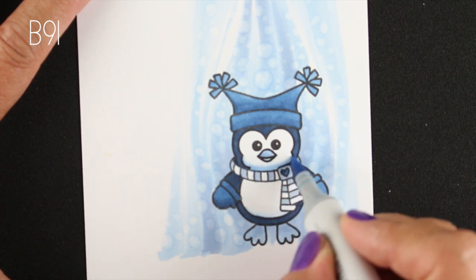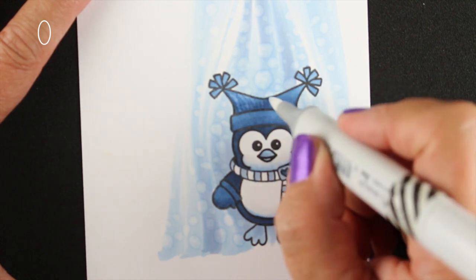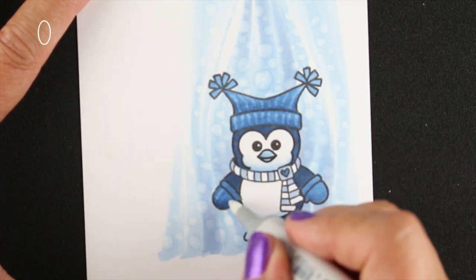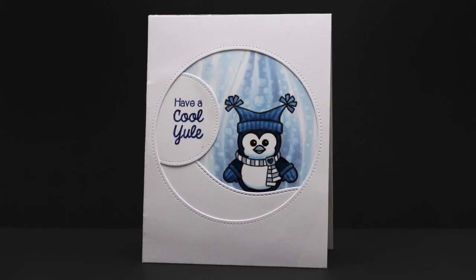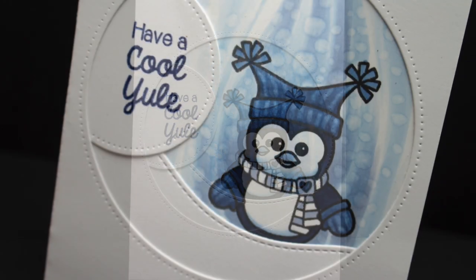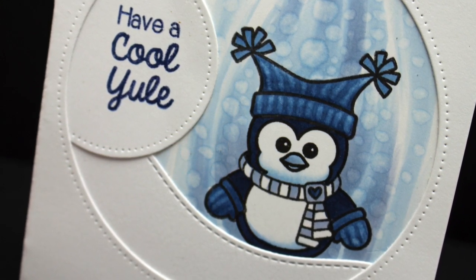I'm going to cover up his little feet and that whole area at the bottom, so don't worry that it's not finished down there — I had my design in my head before I got started. I'm using my zero colorless blender to add some texture onto the little knit hat and mittens. Then I put him in his card — he's just standing in a little snowbank with a couple of dies to create the snowbank and a circle to pop him into, and it just came out really cute. Super simple coloring with just one color family can really have an impact on a card if you use it properly.